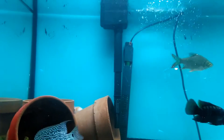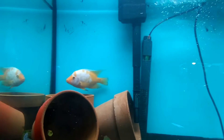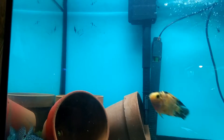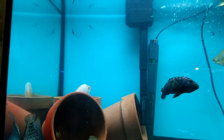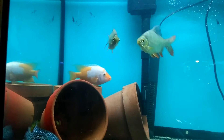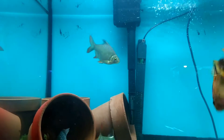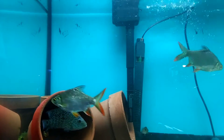In my fish tank, I usually turn my lights on when I wake up and off when I go to bed — pretty simple. That's a good rule of thumb. The reason you'd want to turn your lights off is simply because of the fish.